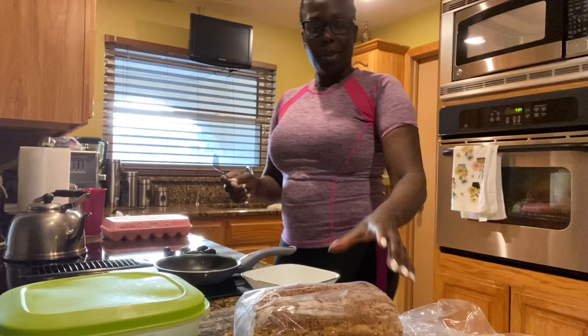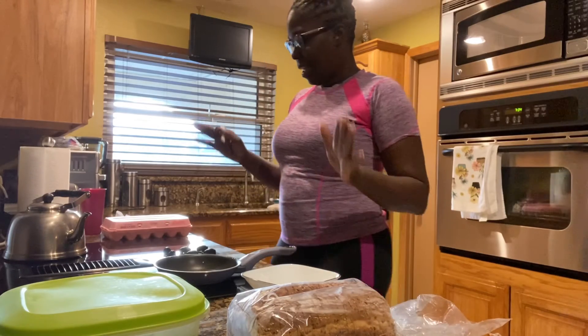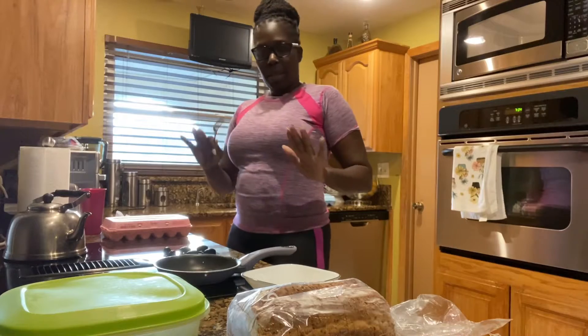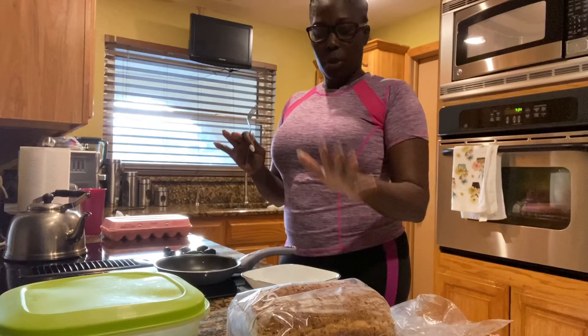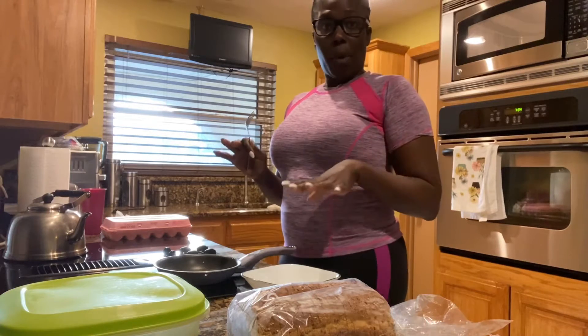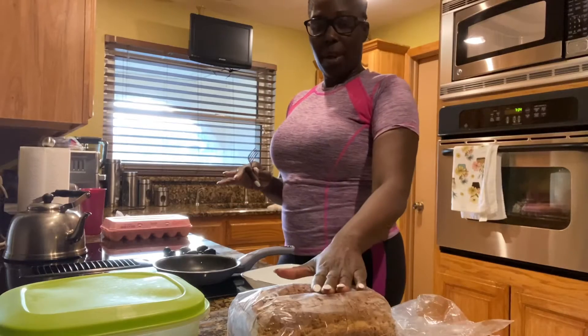Good morning guys. Welcome to my channel. I'm here in my kitchen and I am making breakfast, a healthy breakfast. What I'm going to do is I'm going to cook some poached eggs with some bread.